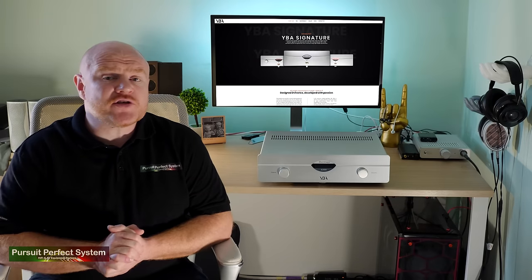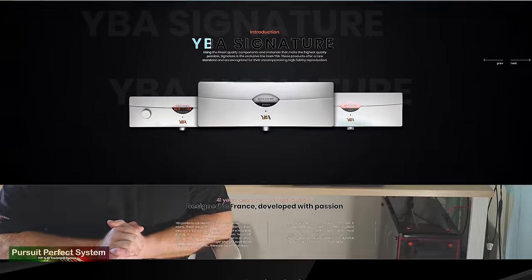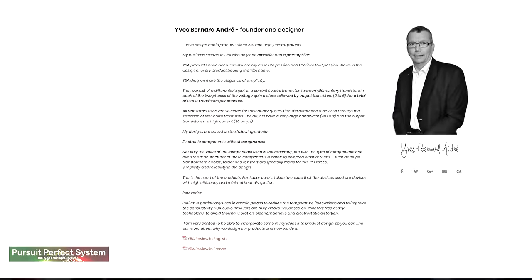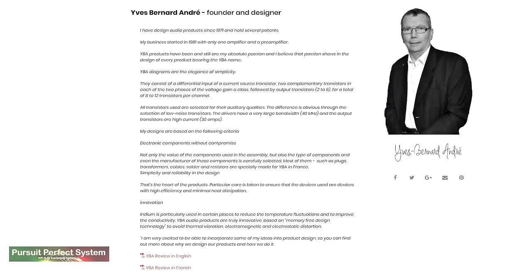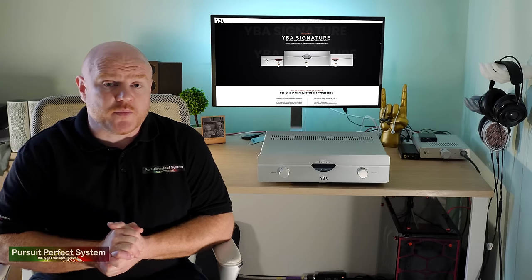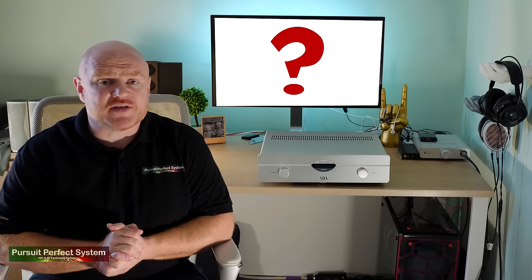YBA are a French hi-fi manufacturer with a long history and heritage — hence the name. The company was formed in 1981, which was also the year that I was born. So that makes YBA and myself 25 years old.